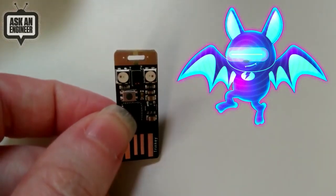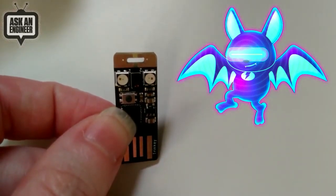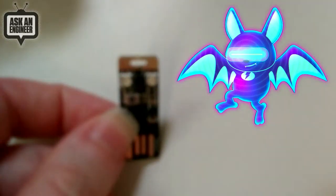This is the little proximity bat, and this is the one for the proximity Trinkie that will be coming out soon.